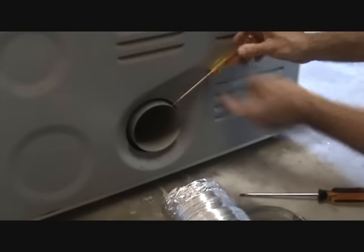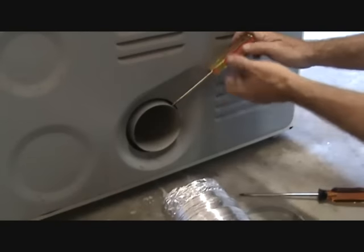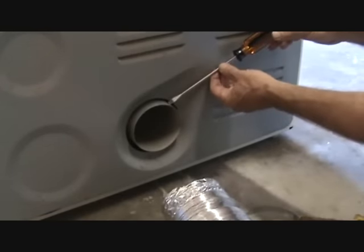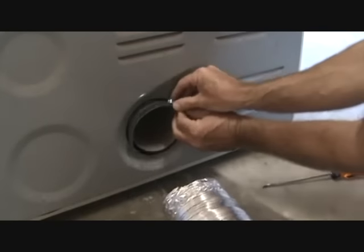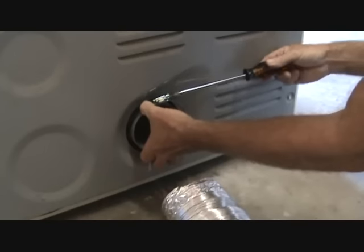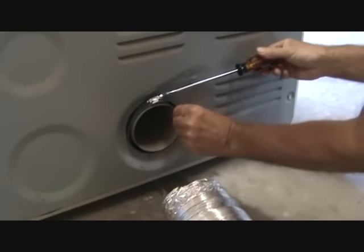See, for that clamp, my screwdriver was hitting right there. But with a longer one, I can get in there way easier. I know I can get this clamp up there pretty tight. Yeah, that's gonna work out just fine.